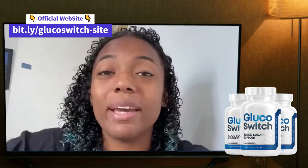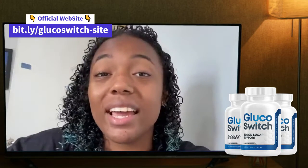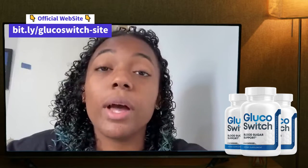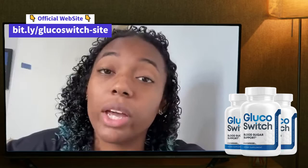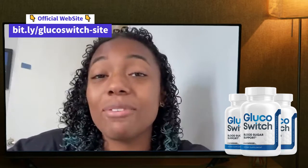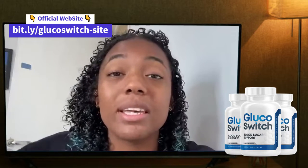That's it for today. If you have any questions or any doubts about Glucose Switch, I'll ask you to leave them in the comments or check the official website under the description in my video. Thank you all for watching — see you, bye bye!